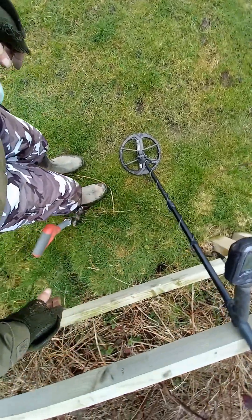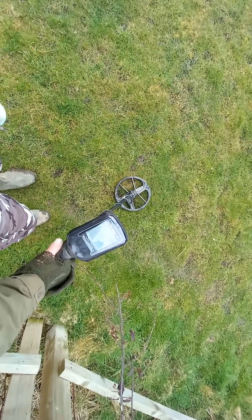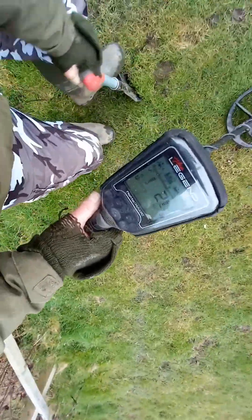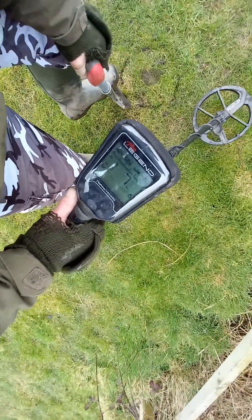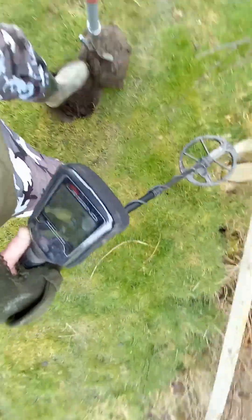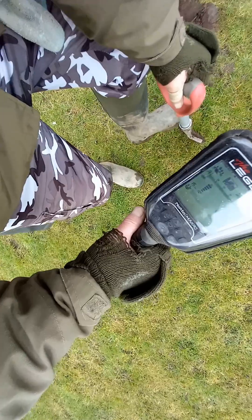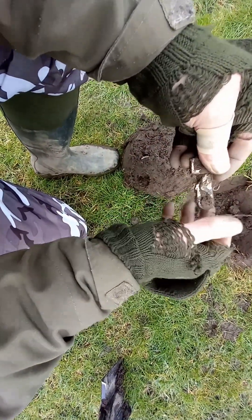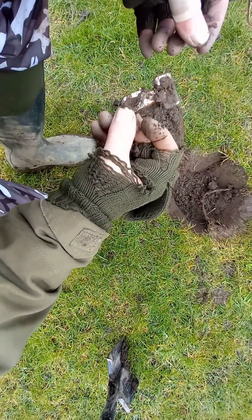Just had a cup of tea, started again and got a signal straight away. It's pretty loud so I guess it's quite near the surface, and it's giving coin numbers so I'm not going to dig too deep. The numbers have changed considerably — I can actually see something there. It's a clip off the end of a dog's lead. Banging signal for that one!